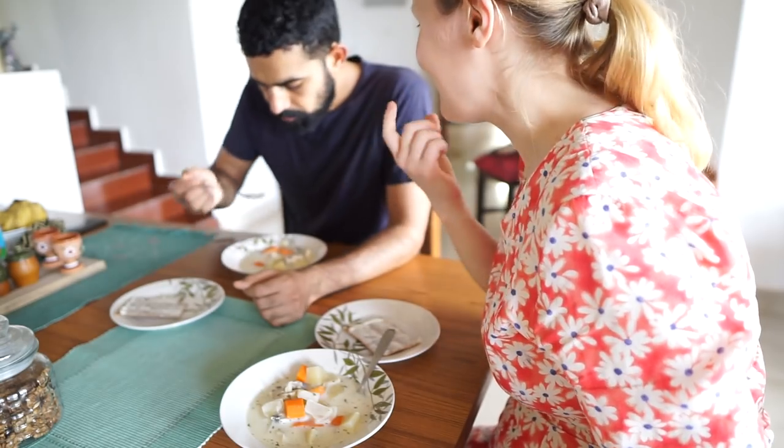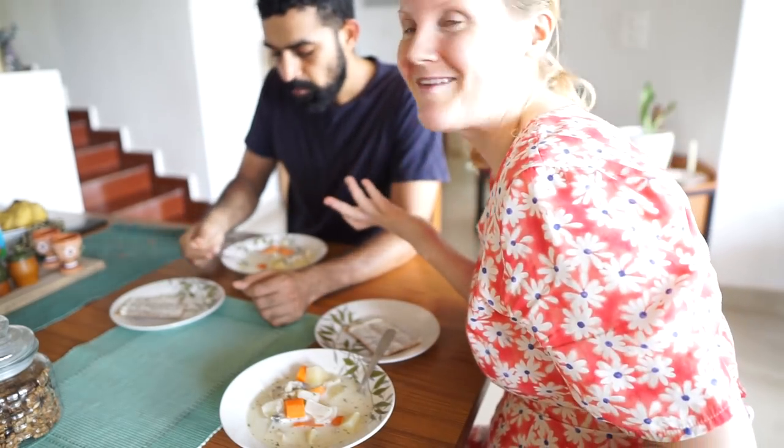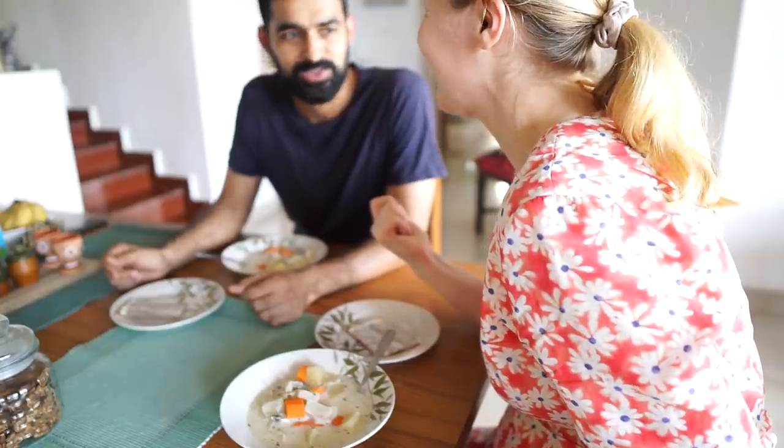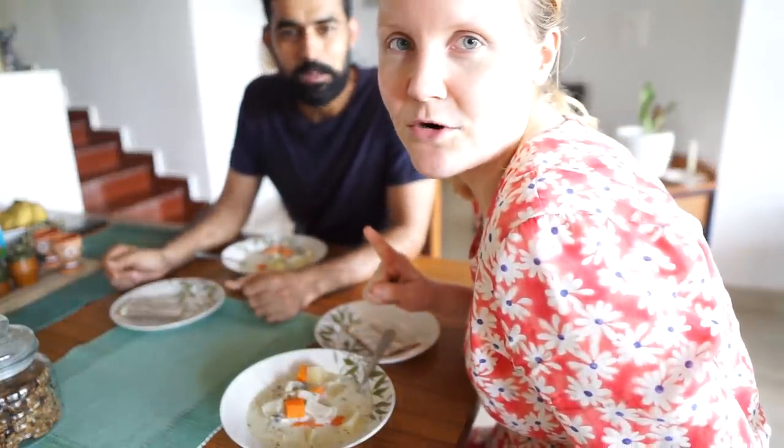At least you get the idea of how rye tastes. He will not be getting more.